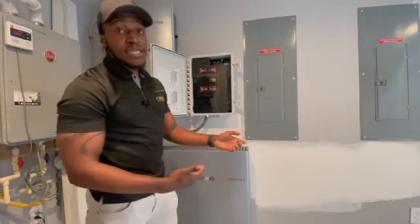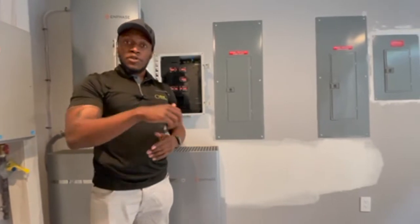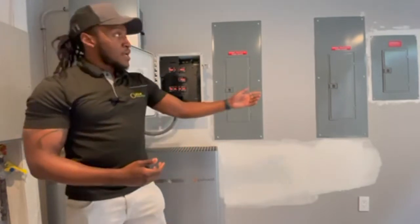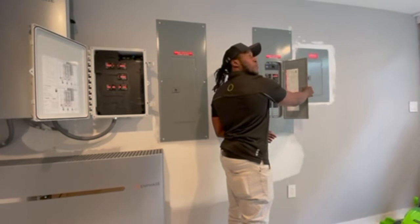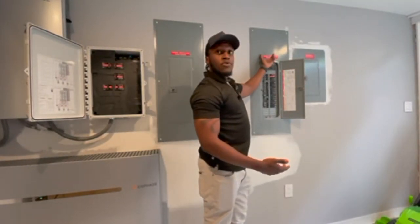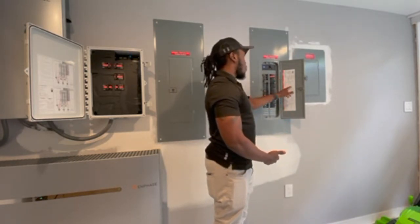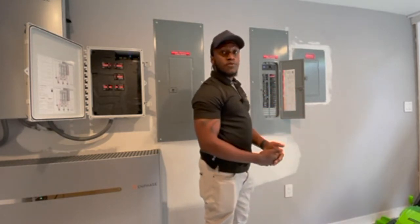Moving on to the AC disconnect, you're going to want to make sure, as we previously discussed earlier in the video, that you just pull out that switch, flip it to the corresponding side that says 'on', and put it back in. Lastly, to the breaker panel — normally your solar breaker will be found where the breaker panel has the warning label on the front of it. Going on the inside, it should either have this red tape, or somewhere on the panel's map you should be able to tell which breaker goes exactly to the solar panels on the roof.